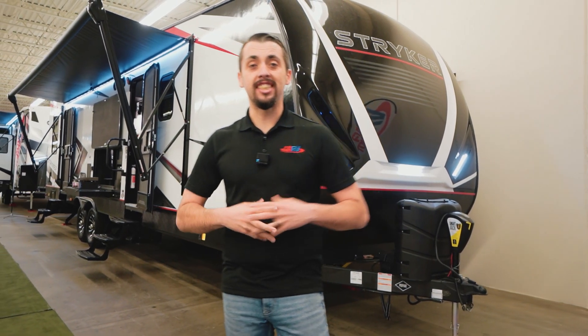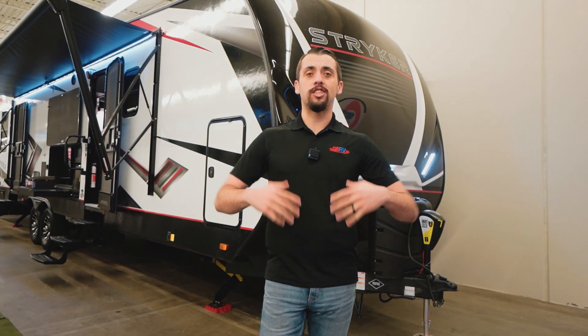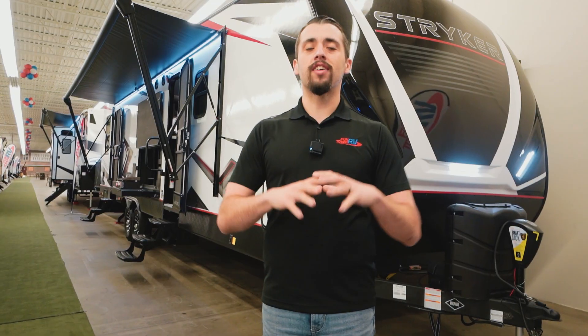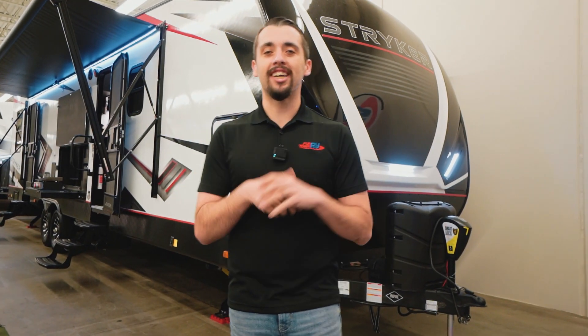Hi guys, it's Christopher with Funtown RV. Today we're going to be doing a walkthrough on the Stryker 3313. This is a jam-packed Stryker with so many amazing features — from a patio to a generator and so much more. Let's go take a look.